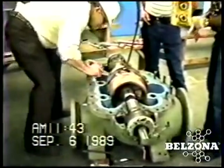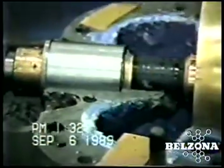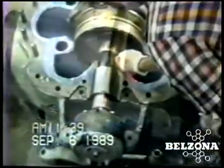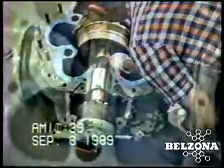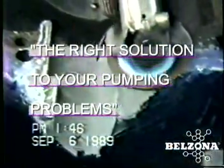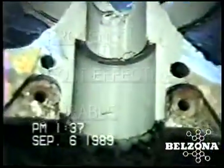Belzona can offer you proven repair techniques as an alternative to ineffective and costly conventional repairs. Eliminate the waste of time and money and let us show you how to increase the life cycle of your pumps today. Belzona — the right solution for the refurbishment and repair of centrifugal pumps.